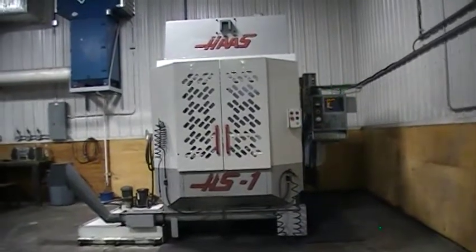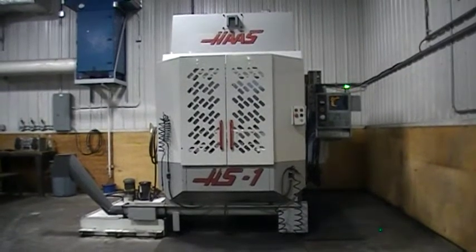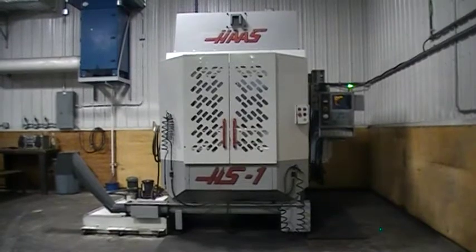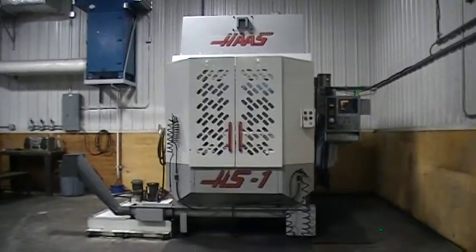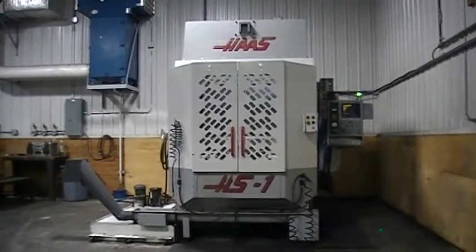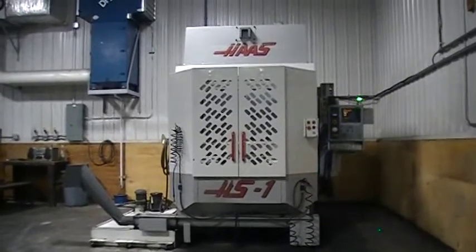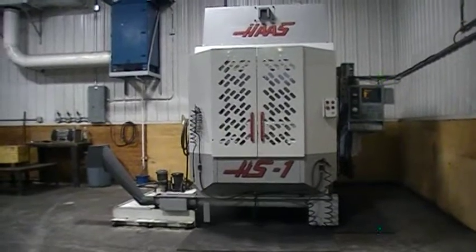Today we're at Galaxy Precision. We're going to be demonstrating an HS1RP — that's a Haas machine, and the RP stands for Rotating Pallets. This machine also has through-spindle coolant and flood coolant, and it'll hold 24 tools in the magazine. We're going to take a quick glance and then run a cycle.